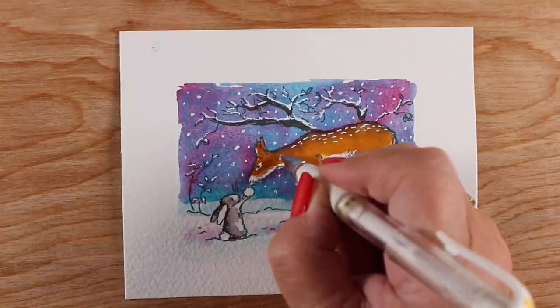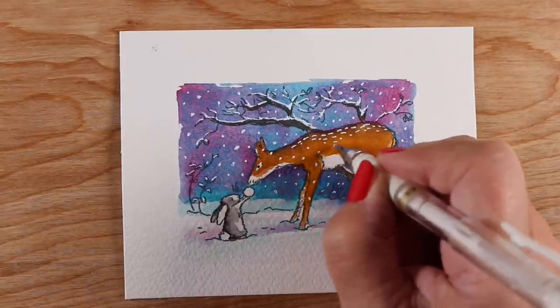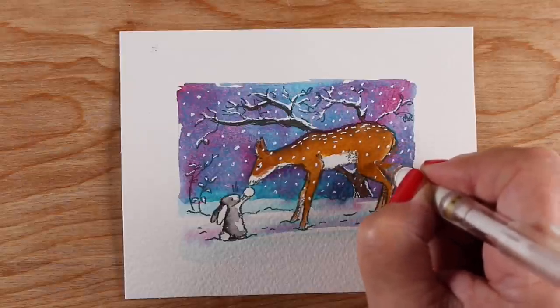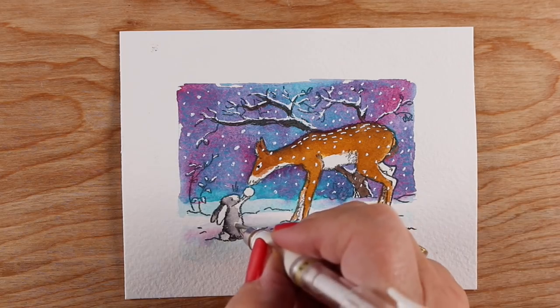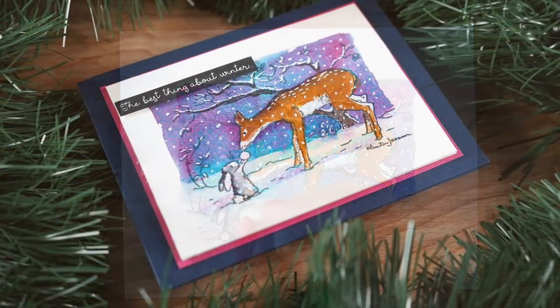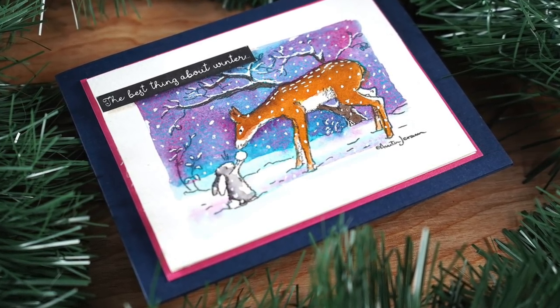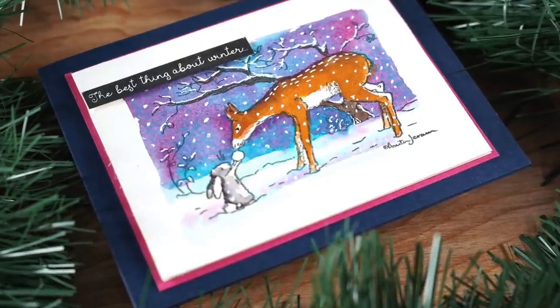I'll link at the end of this to my original video with all of my Anita Jaram stamped images so you can see other ways to paint these and other ways to do the outside background — this one just has a hard outline, but in the other video you'll see how to make a soft-edged background. To finish off my card, I just added a pink layer to draw out some of the pink color in the background, then used a navy blue card base to set it off and add some pop and contrast.